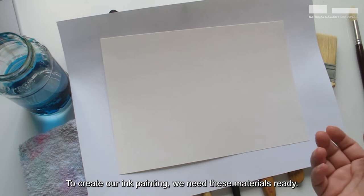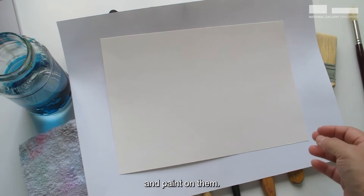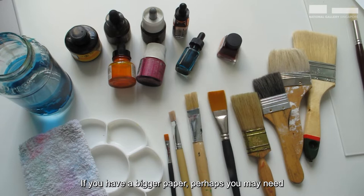To create our ink painting, we need these materials ready. If you want to experiment, you can try out Chinese paper that you buy in a scroll, cut to the length that you want and paint on them. Or you can use your drawing or cartridge paper that you already have — here I have A4 which I'm going to use later. Or if you want to make a bigger one, you can also paint on A3 paper.